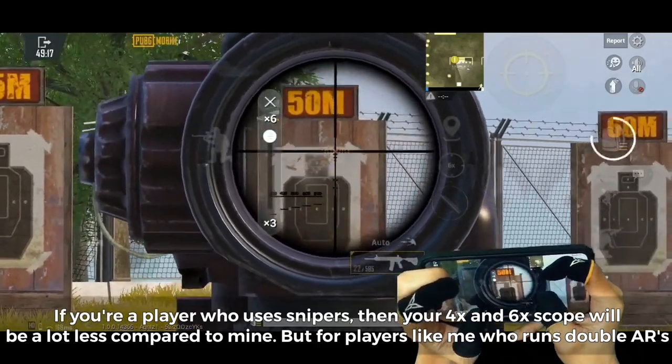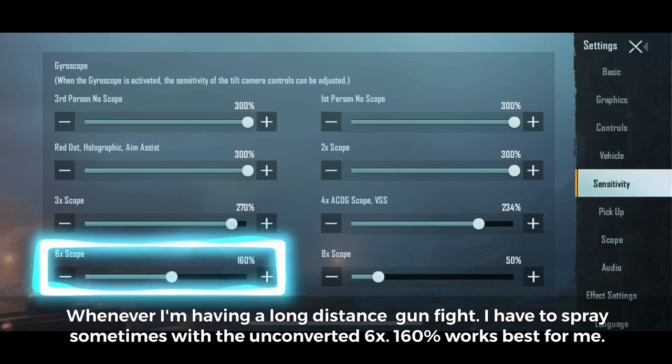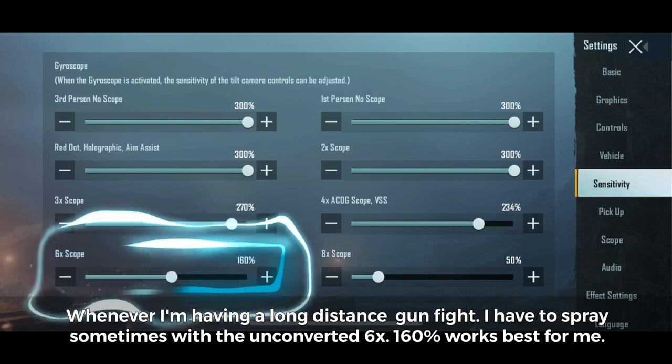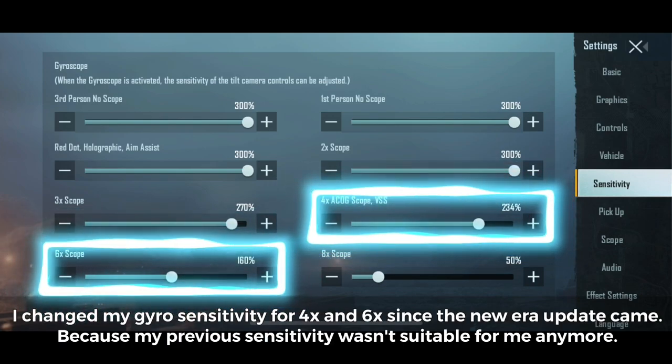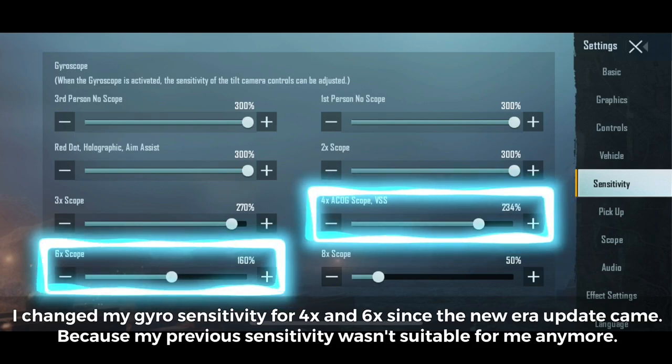For players like me who run double ARs, whenever I'm in a long distance gunfight I sometimes have to spray with the unconverted 6x. 160% works best for me. I changed my gyro sensitivity for 4x and 6x since the new era update came, because my previous sensitivity wasn't suitable for me anymore.